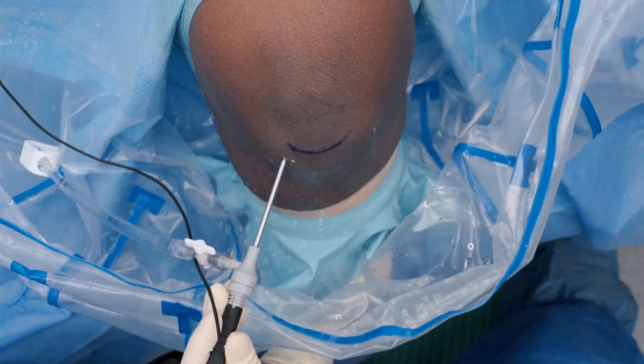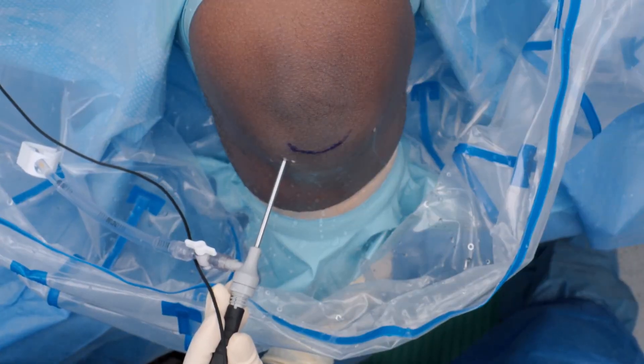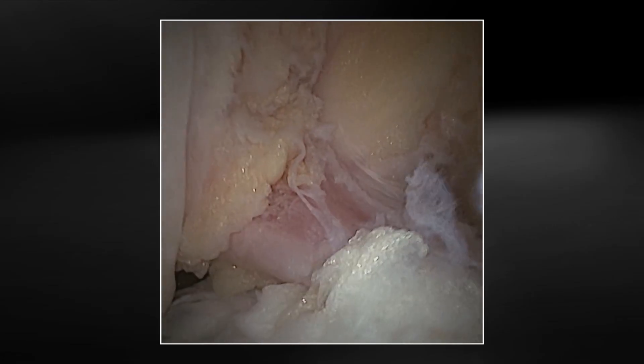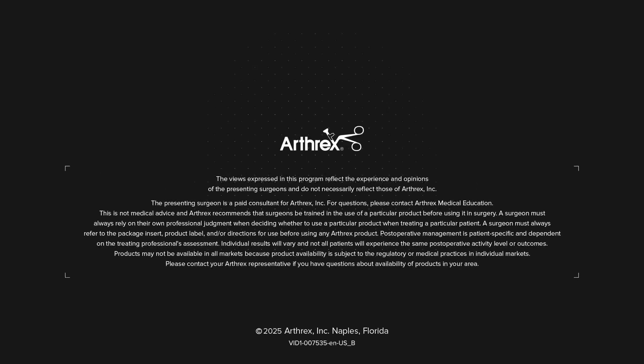As you can see from our diagnostic arthroscopy with the Nano Needle 2.0, this new system gives us much higher definition compared to the 1.0. You can see the resolution difference, the coloration, the saturation difference, as well as the illumination in those dark corners. This is a huge game changer in my practice. I hope that all of you get to use it and consider it for your standard knee arthroscopy.